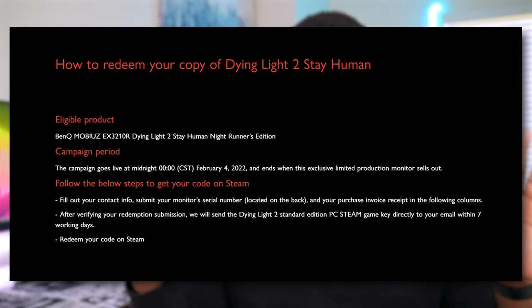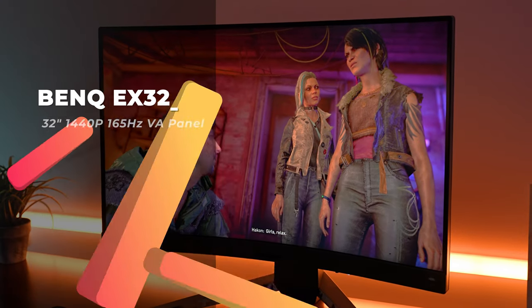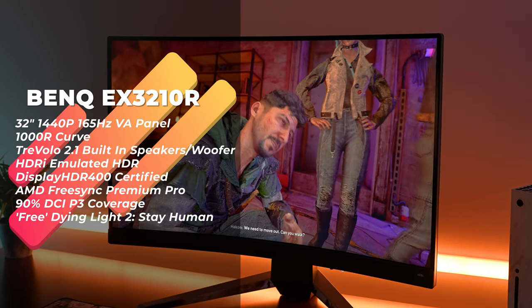You do actually get the game for free — just make sure that you follow the directions at the bottom of the site. So if you are interested in picking up this monitor, just know that you do get Dying Light 2 for free. This video is not sponsored, but just want to let you guys know at the beginning if you are interested in picking up this monitor or playing the game.